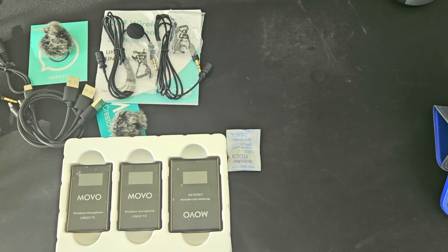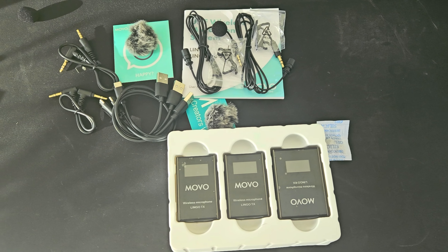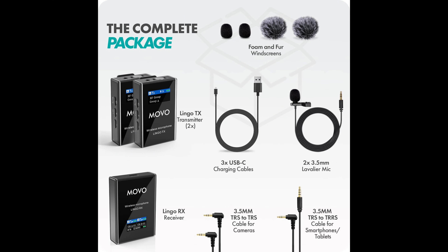The Movo UHF wireless microphone system is the perfect wireless microphone setup for anyone looking for mobility and easy setup for their YouTube channel or podcasting.